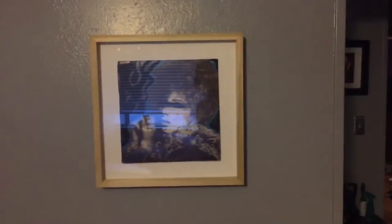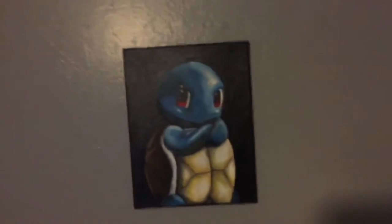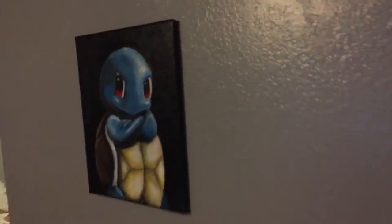Let me show you what it'll look like. I just hung up this painting that I did. I'm gonna put this frame up — it's a really nice frame. Very minimalistic. Would you look at that? See, it's very minimalistic.